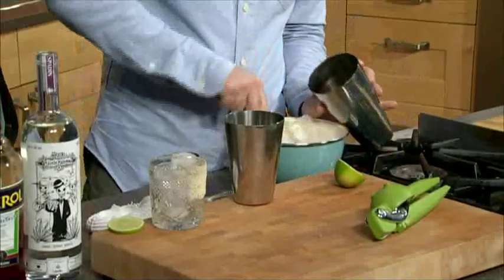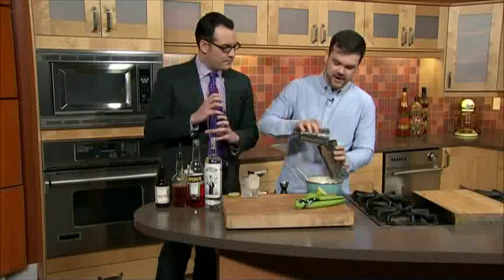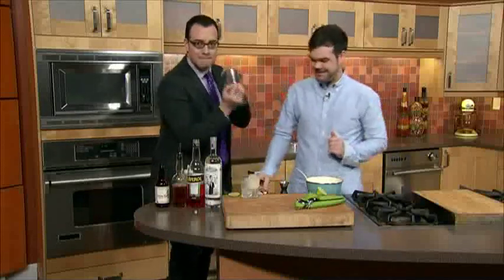And now you're going to shake it. Is there an art to the shaking? Like how long do you shake the margarita for? Shake it hard — I would say for about 7.5 seconds. 7.5? Not 8. There we go.